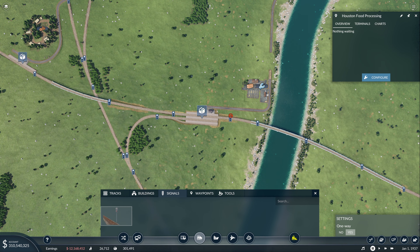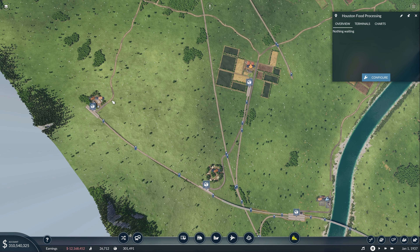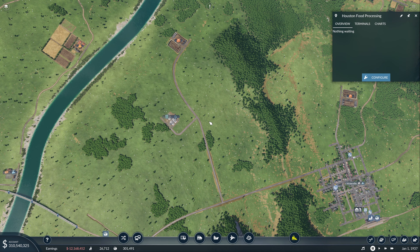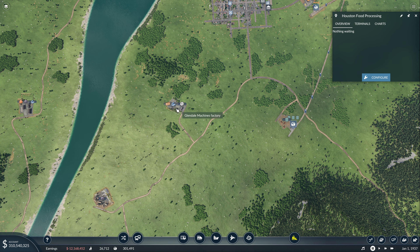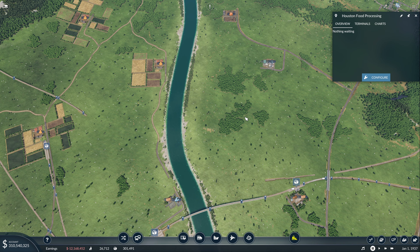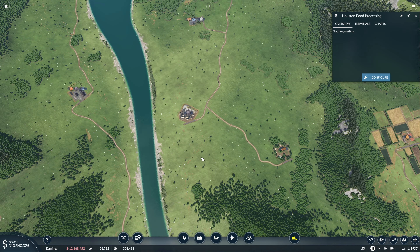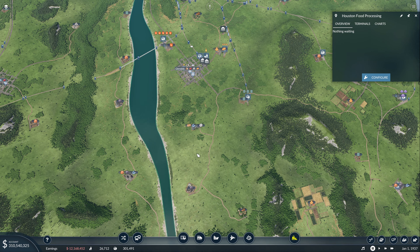I've also reconnected up to Houston forest — the first one — and also connected to Lexington sawmill number two again. The reason being, I was looking things over and realized we need to get the planks to the machines factory, and I want a dedicated supply of planks coming from the sawmill for that. So we're going to use Houston sawmill and Houston forest number two to deliver planks to the machines factory to make machines — and that's going to be a very important machines factory.